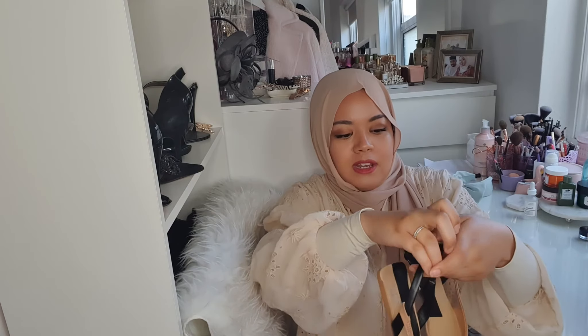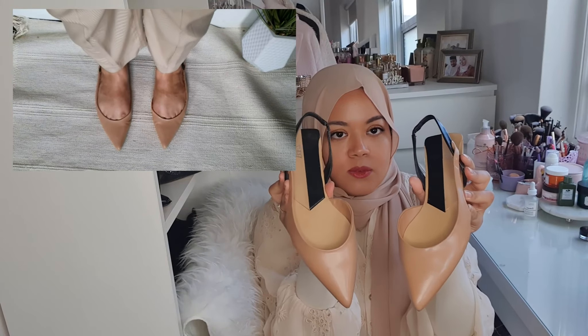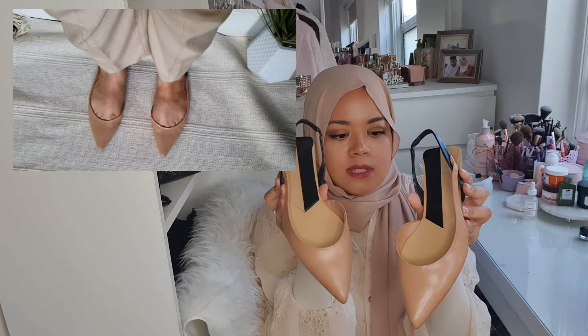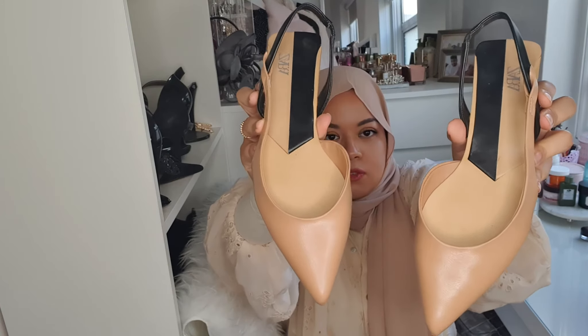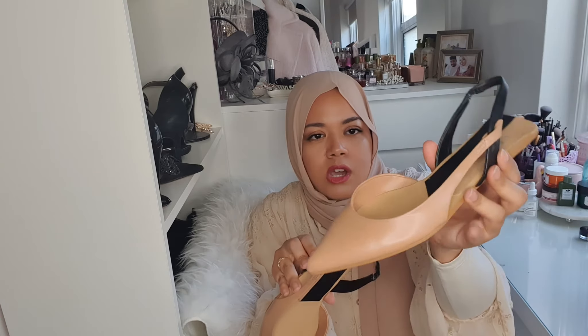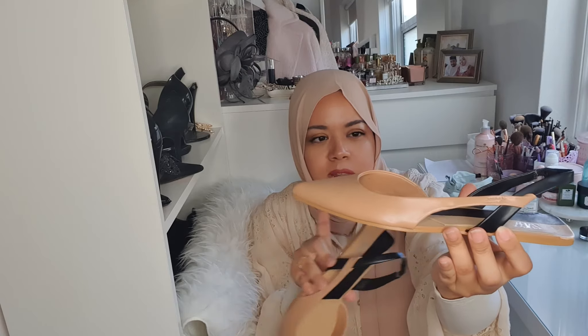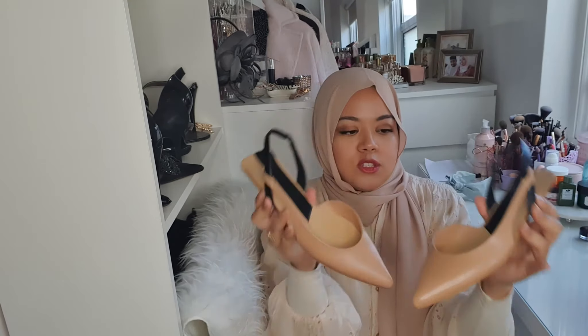The last pair I got a while ago and I've already worn them twice. They're still available on the website and on sale — I got them for about £12.99, which is a great affordable price. They're true to size and comfortable, and I think they come in other colors too, including black. I got the nude color and I really like them — they're really nice and easy to style.